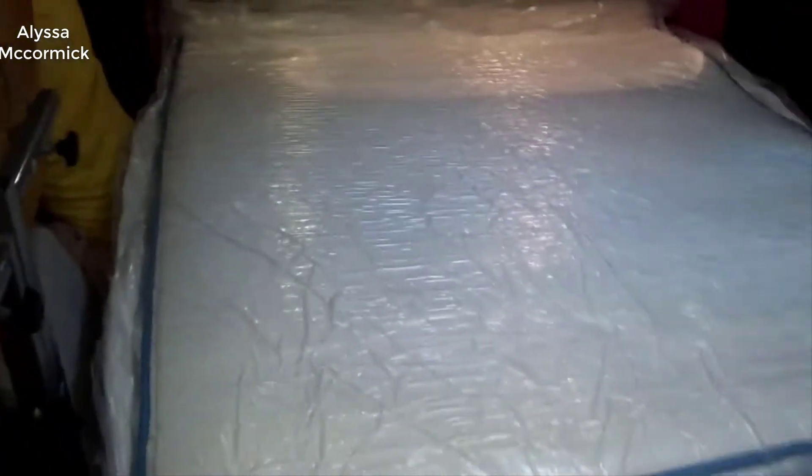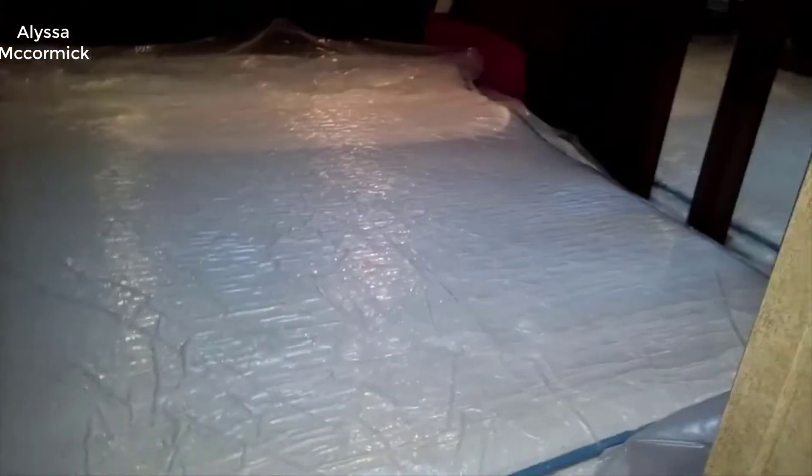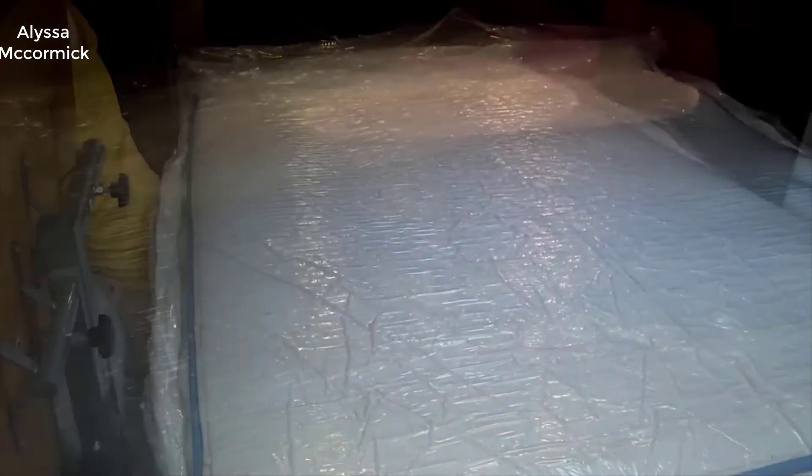Long story short, I absolutely love this thing. I highly recommend it if you're looking for a very good quality memory foam mattress at a really good price.